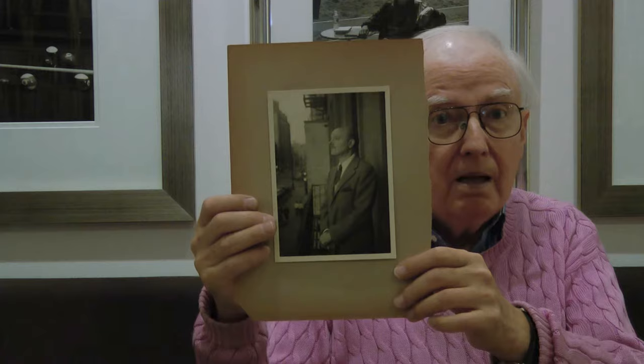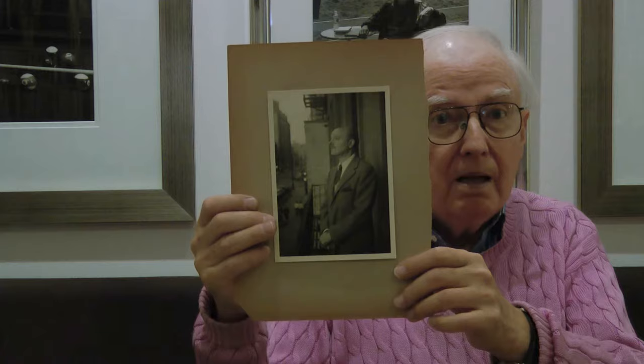Sometimes they were famous musicians, sometimes not. This is a man named Dick Carey, who played with the Condon mob. This is Bud Freeman, looking very dapper and Bud Freeman-ish.